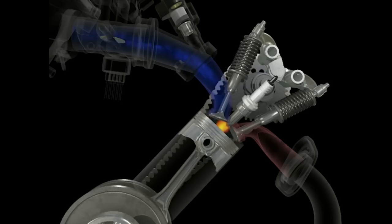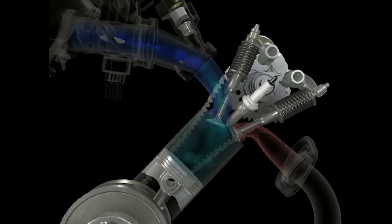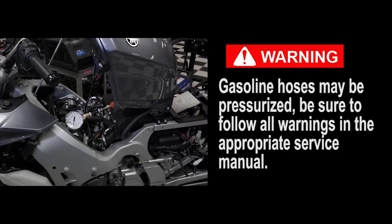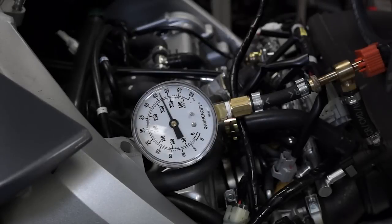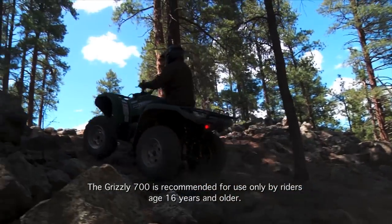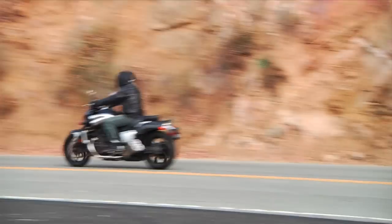Let's talk about that easy method to determine if gasoline was actually spraying into the engine when the injector is activated. First, follow the steps in the appropriate service manual to connect a fuel pressure gauge, and note the proper fuel pressure specification. Correct fuel pressure is critical for proper engine operation on all fuel injected vehicles of any brand — cars, motorcycles, whatever. All Yamaha and Star FI models are designed to operate at one specific fuel pressure at all engine speeds and loads.